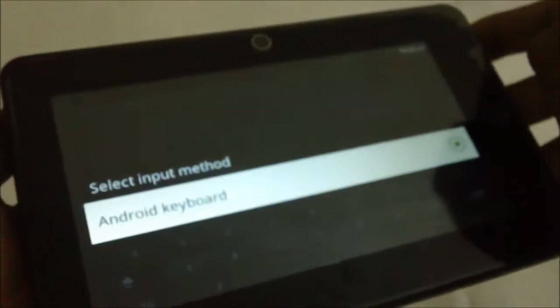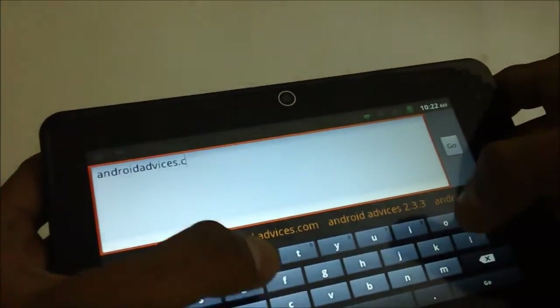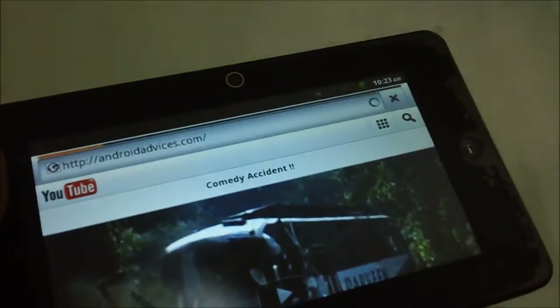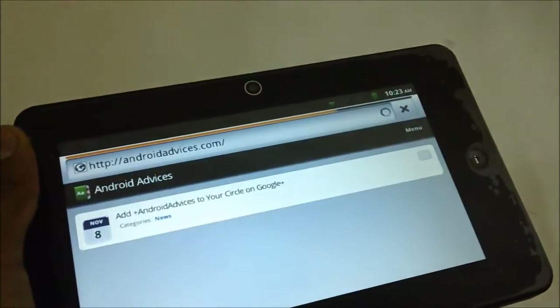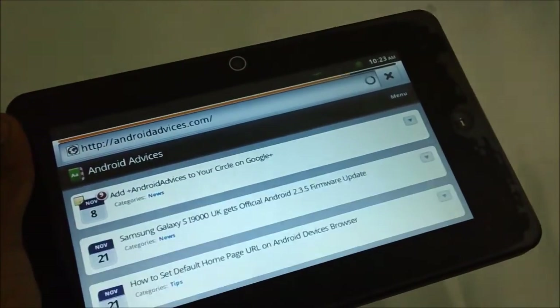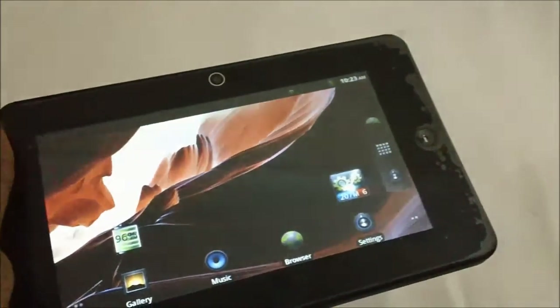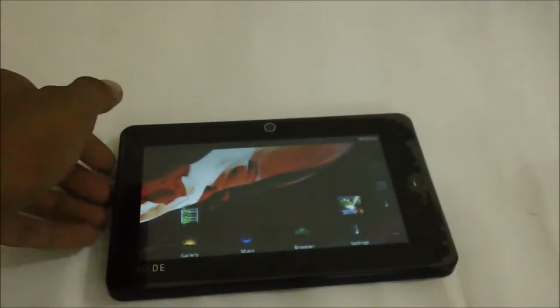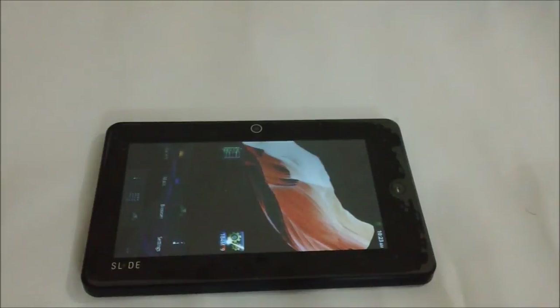There is only one method of input, which is the Android keyboard — there is no swipe option. One of the negative factors is the absence of a SIM card slot, so if there is no WiFi you can't connect to the internet unless you connect through a USB mini-USB port connection. That will certainly eat a lot of battery life because USB also draws battery power.